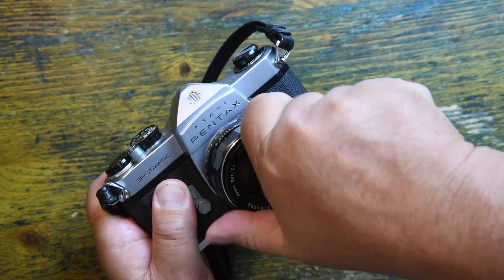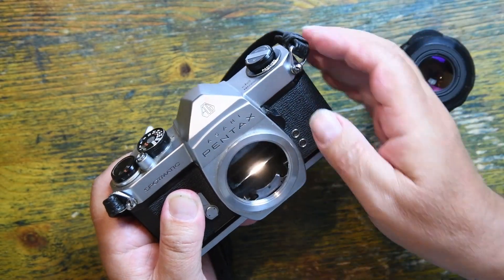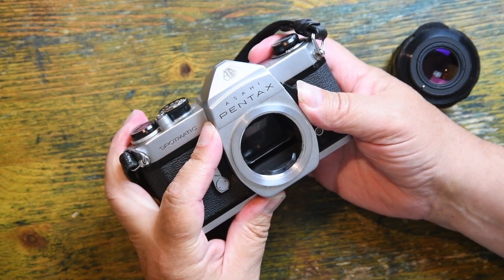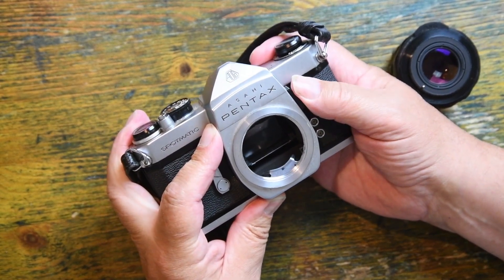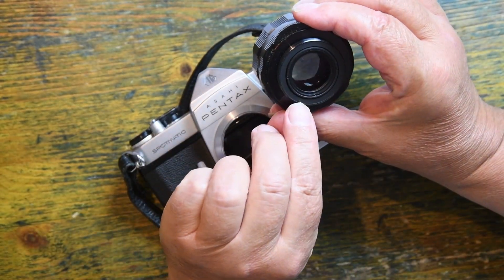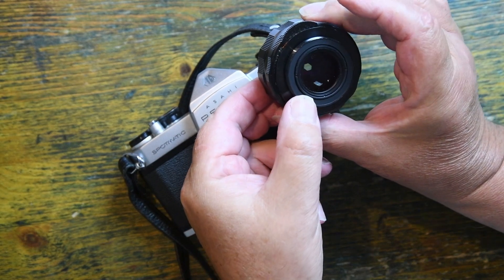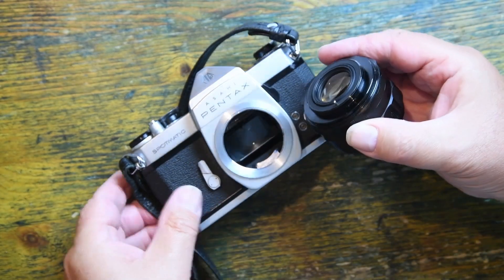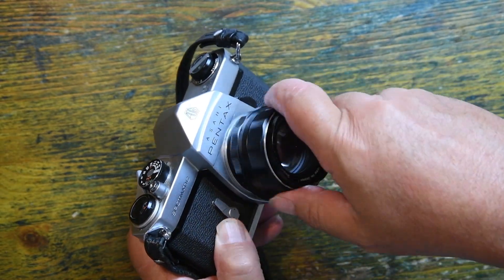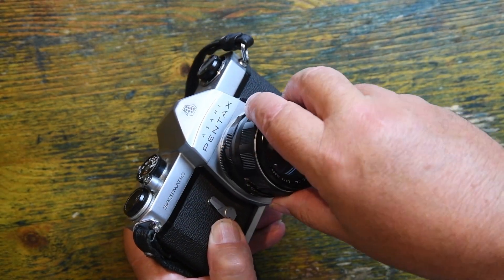If I take the lens off — M42 screw thread — this lever here, if you can see, pushes forward the bar inside. The bar inside connects to this pin, and this pin, when pressed in, shuts the lens down. Although this has through-the-lens metering, it doesn't have full aperture metering — it's far too early for that.